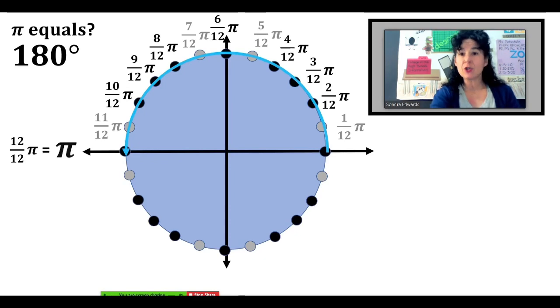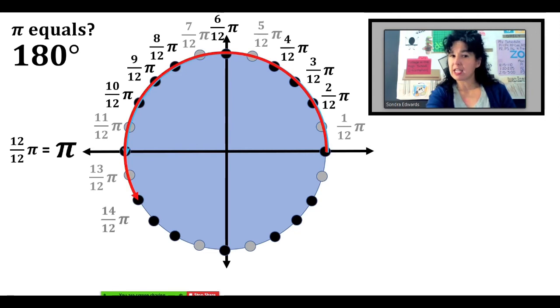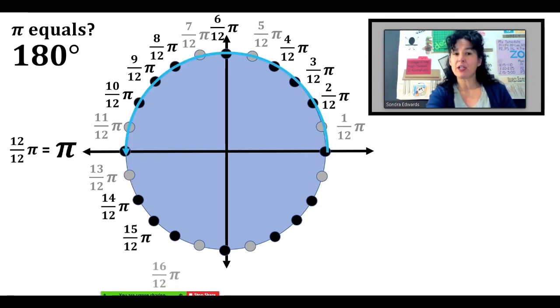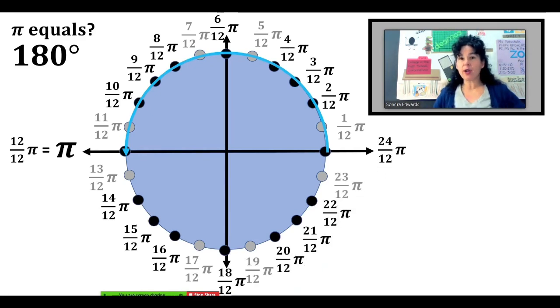We continue counting by twelfths. If I go all the way over here, we are now to 13-twelfths pi. The next one is 14-twelfths pi. Continue counting by twelfths, and we finally get all the way around a full circle to 24-twelfths pi. You may not recognize those angle measures just yet, but all we need to do is simplify.